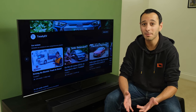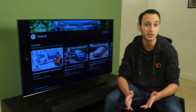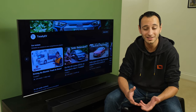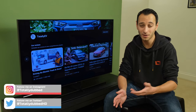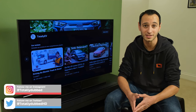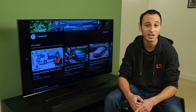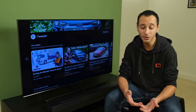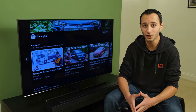The likes of the JBL Bar 9.1, which I appreciate was a much more premium soundbar not too long ago, has actually been heavily discounted, and thus at the time of filming there's very little difference between the two soundbars in terms of price. But in terms of the audio experience, the Bar 9.1 is going to completely obliterate the Bar 500. Aside from JBL, the likes of Samsung also offer some really competent solutions, such as the Q800B or Q800A, both of which give you a much better Dolby Atmos experience due to their driver configurations.